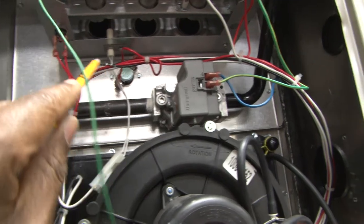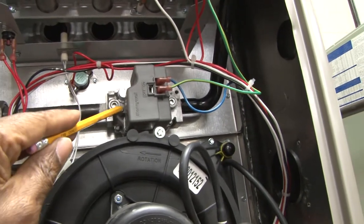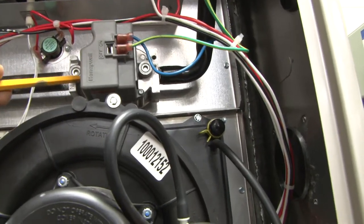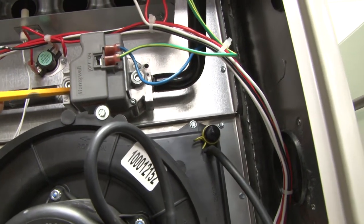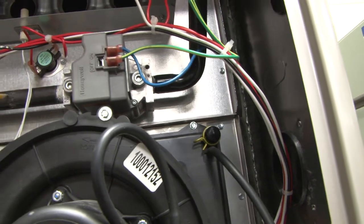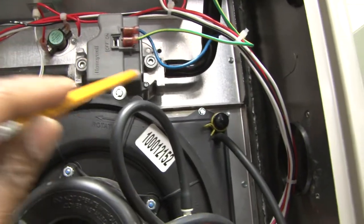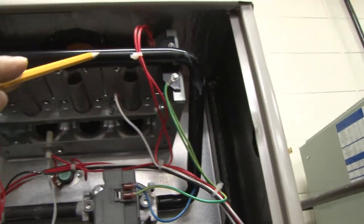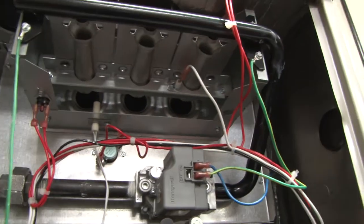As we move up we see the gas line coming in and it moves to the gas valve. The gas valve is basically the switch or the solenoid that will allow flow from gas coming in to the regulated gas pressure for the gas manifold.